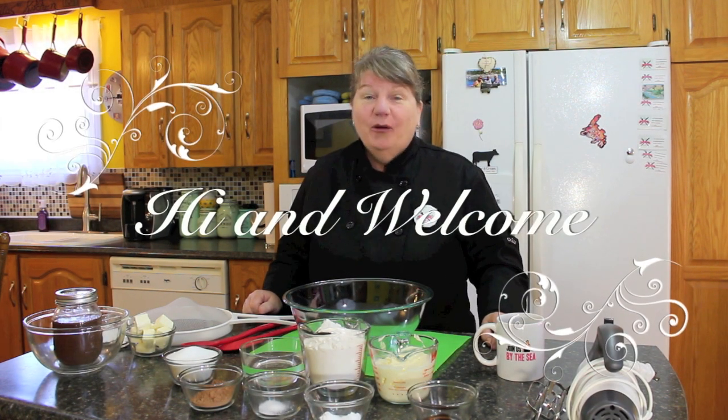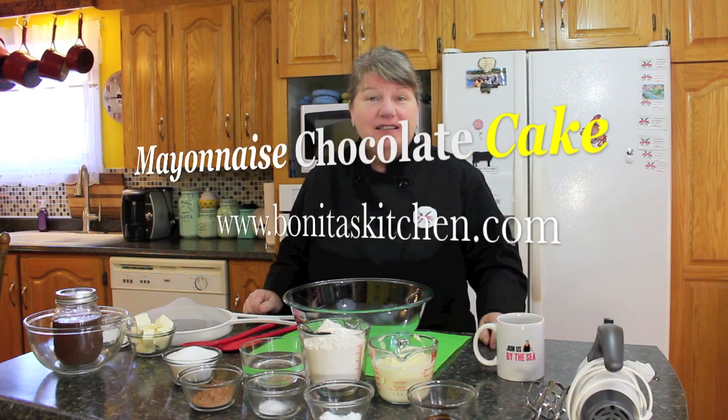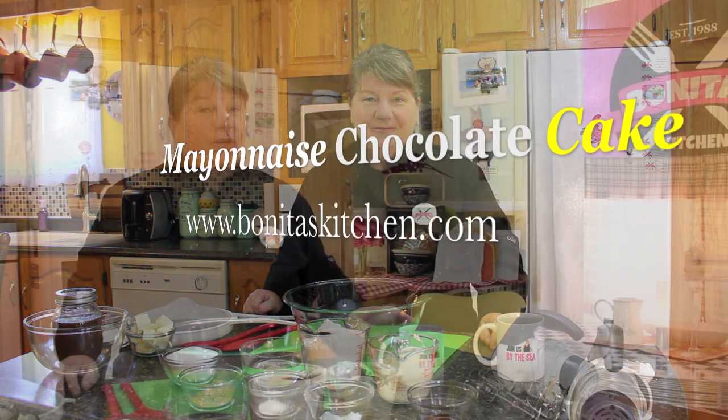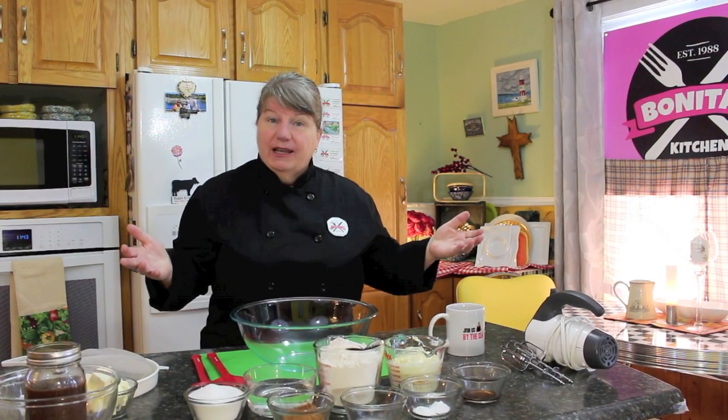Hi, welcome to Bonita's Kitchen and thank you for joining us. What I'm going to be making today is a delicious mayonnaise chocolate cake — you heard me right. We only need a few simple ingredients. What's so lovely about this cake, you can make it for an upcoming birthday, anniversary, or special occasion. So stick around and let's get started.